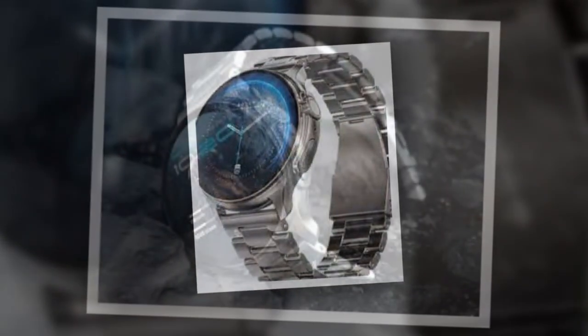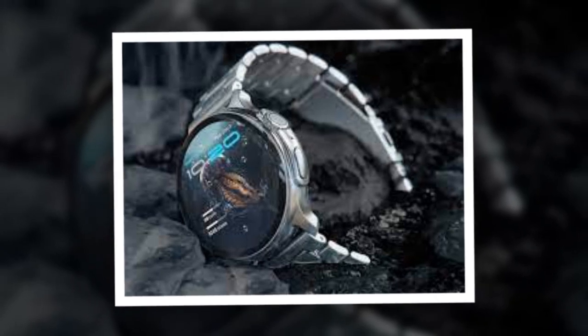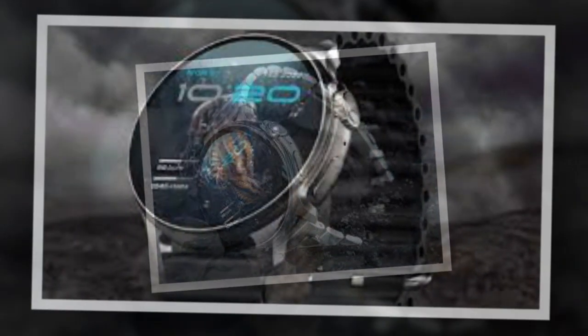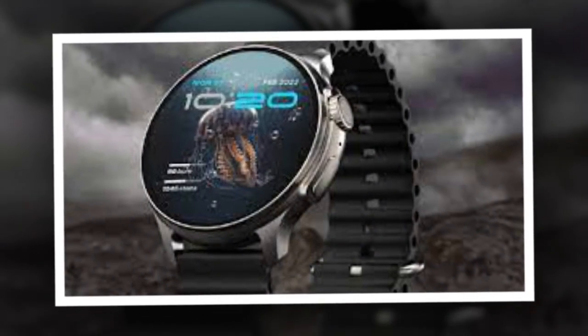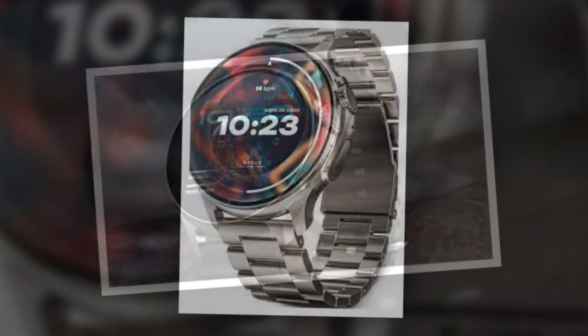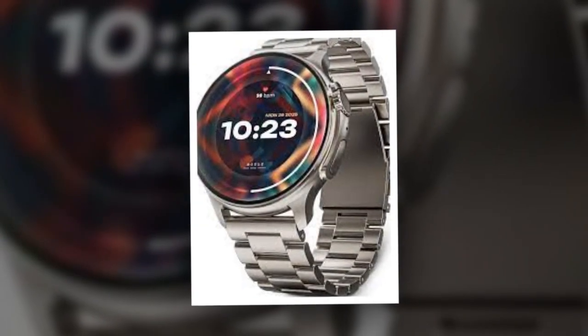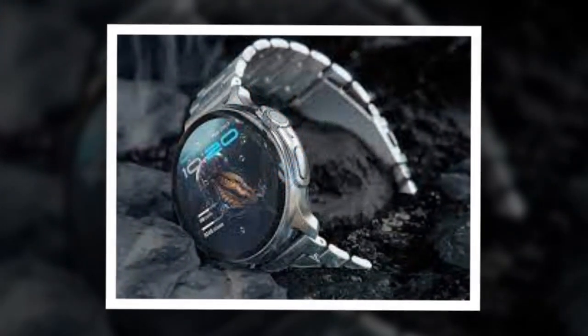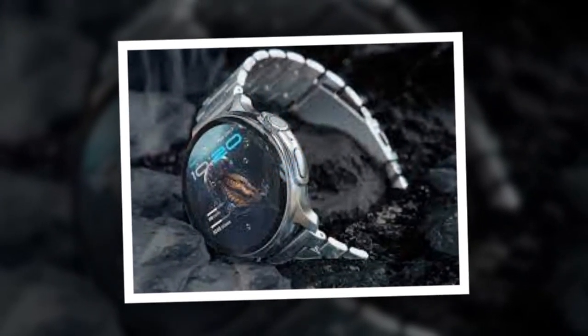It also gets connectivity support for Bluetooth 5.2 and a dedicated mic and speaker for calling. The smartwatch gets a zinc alloy metallic frame. Priced at Rs 2,999, it is available for purchase via the official Bolt website in three color shades: frozen silver, thunder black, and volcanic orange.